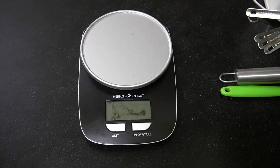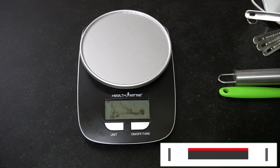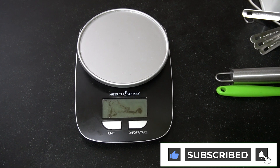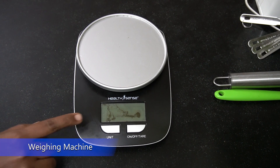Welcome to Little Sprouts! Today we will see the basics of baking — the tools and the ingredients required, and also the consistency of the ingredients to get a perfect bake each time. So let's get started.